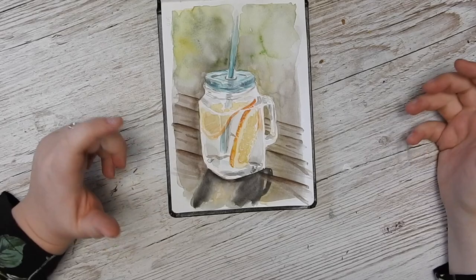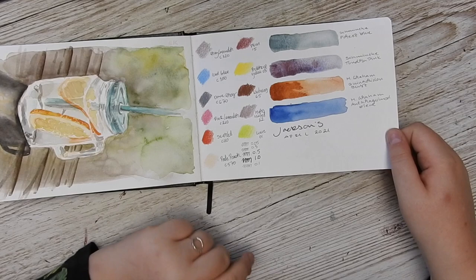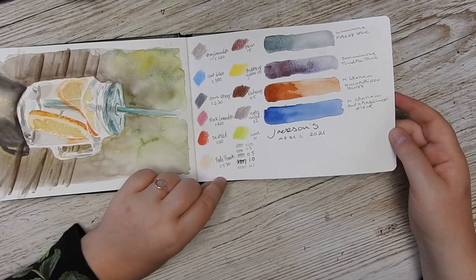I'm not too happy with the background, but that's another day. I got some new art supplies from Jackson's Art here and just did a little swatching. I think it's a fun, slightly memory-keeping thing — to remember when I bought the stuff.